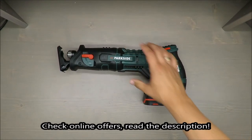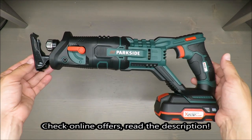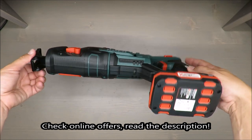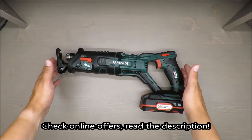Hello everybody, this is Out of the Box Unboxing, and in today's episode I'm going to review for you a cordless sabre saw. And as always at the beginning, my judgment — if you don't want to wait until the end of this video...